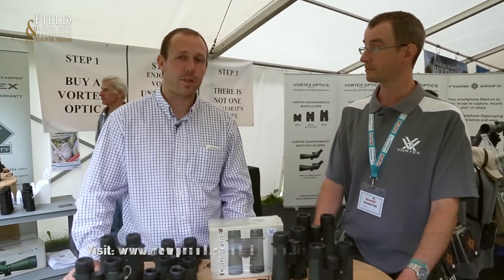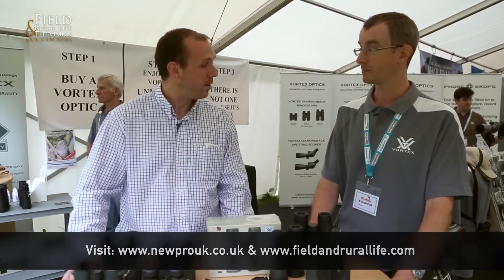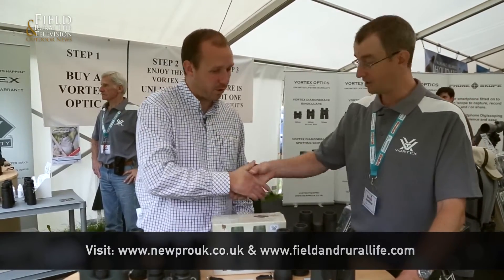If you need any more information, obviously visit the new pro stand or look for more information on fieldandwildlife.com. David, thanks very much. Thank you for your time — pleasure talking to you.